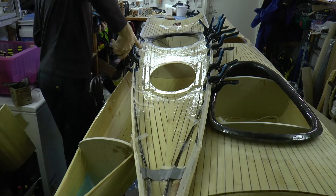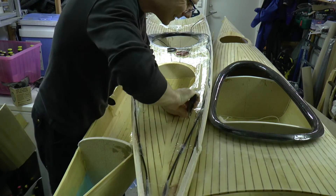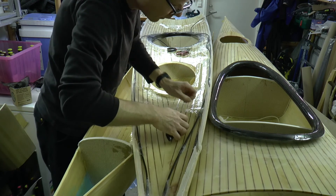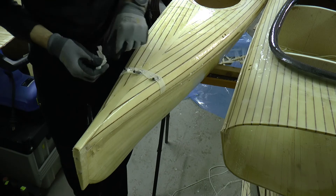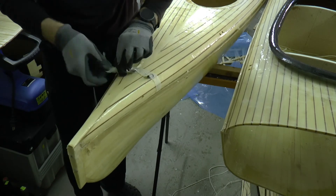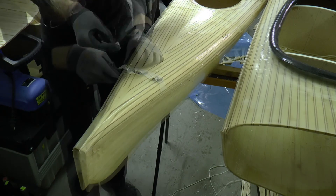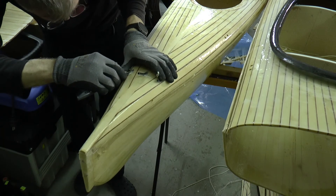After a night of curing I can remove the clamps and remove the tape. I need to be careful not to damage the tubing.